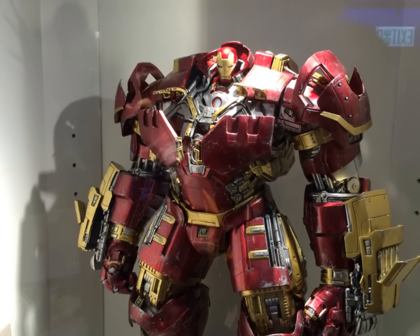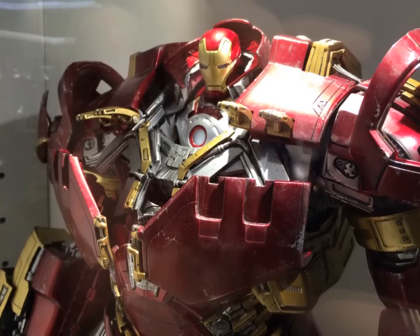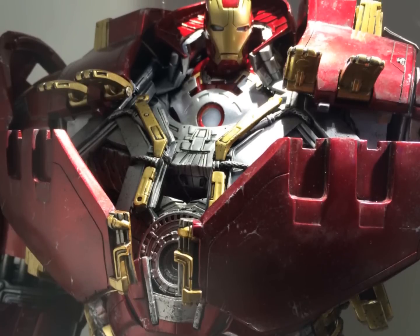Hi everyone, Budget Stark here. Thanks again for tuning in. We are checking out the Hulkbuster with the 1-in-6 scale Mark 43 bust.